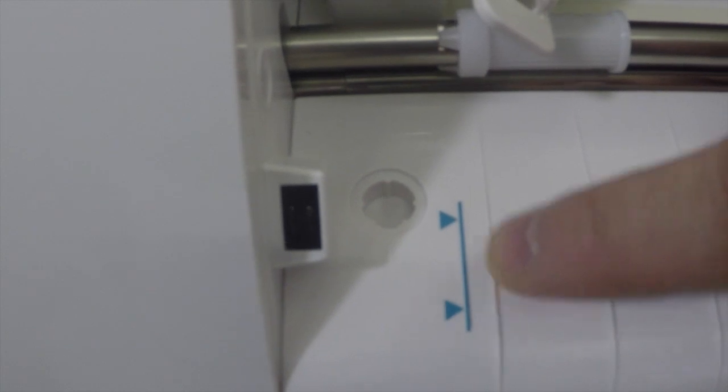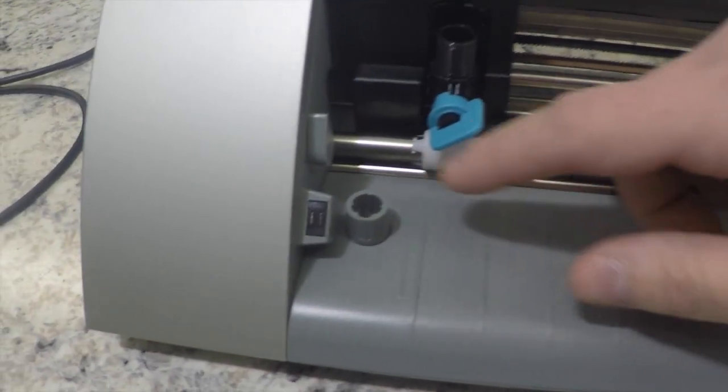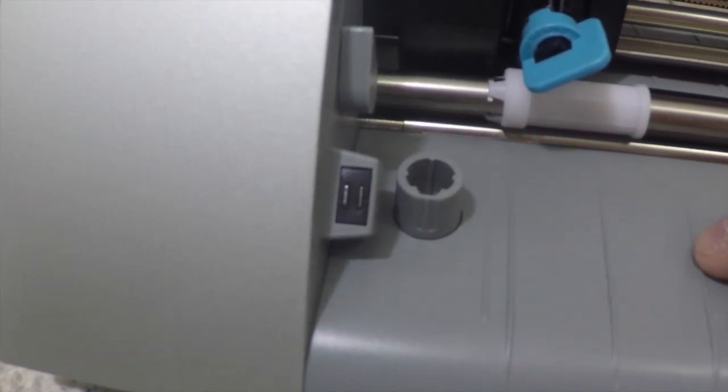Another noticeable difference is that on the new Silhouette Cameo, the blade adjuster is nicely built into the Cameo. On the original Silhouette Cameo, depending on which version you got, some had a built-up piece or some were laid into the machine — really depending on whether you got the first or second edition.